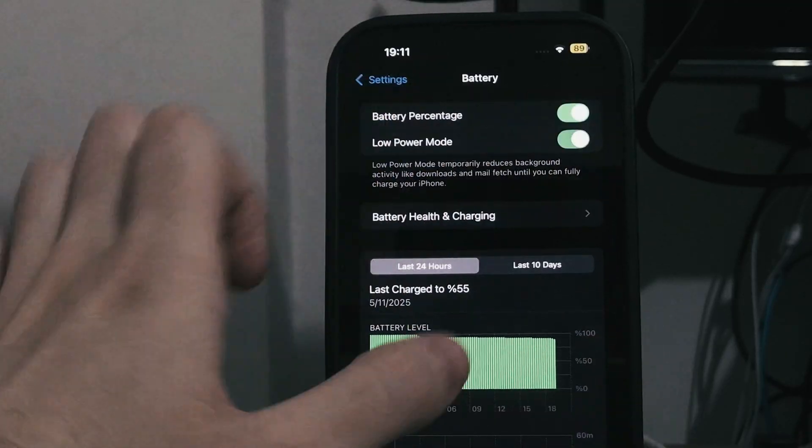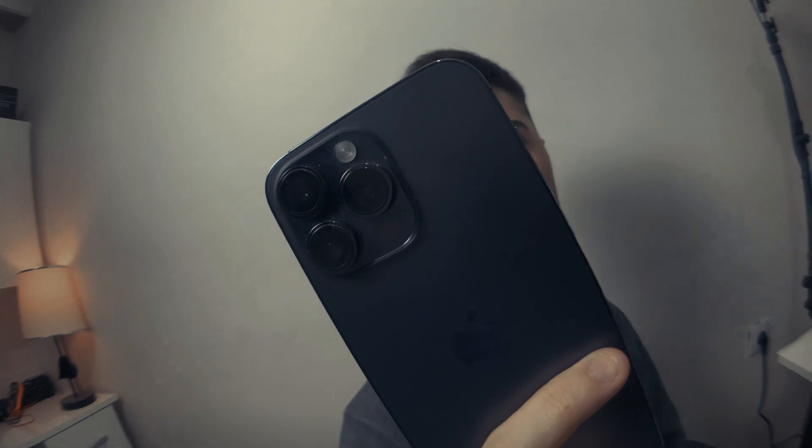Low power mode on your iPhone — is it just a yellow battery icon, or does it actually give you some extra battery life? Today we're going to put it to the test and talk about it.